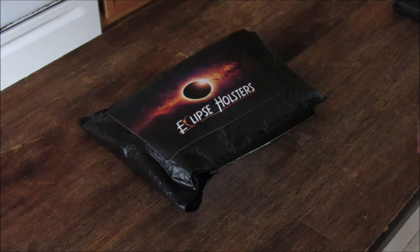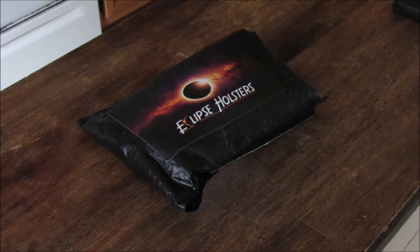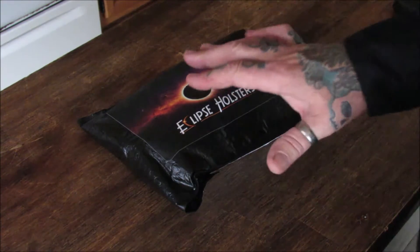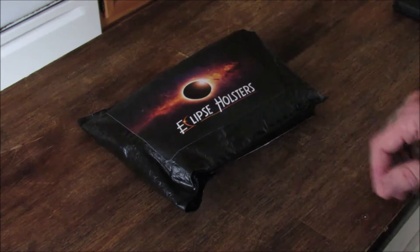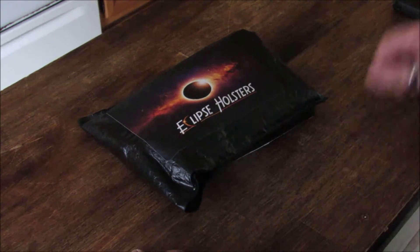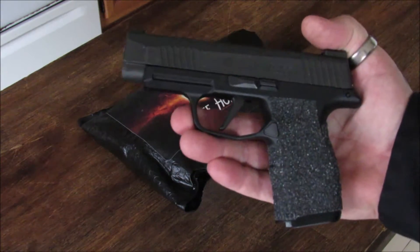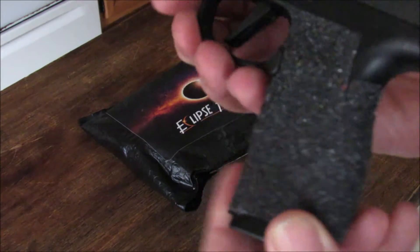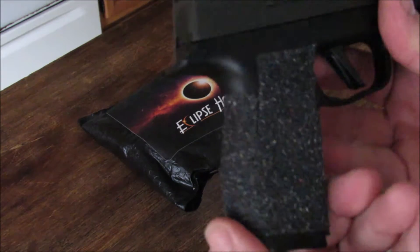We are here because I ordered something from Eclipse Holsters. I wanted something I can use for winter outer waistband carry and also some IDPA events, so it's going to serve a dual purpose. For my everyday carry, which is my Sig Sauer P365XL. This is the one I put the talon grips on that I won at the Ohio Green Beret National Guard benefit.